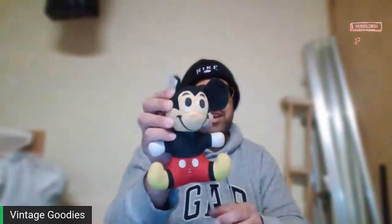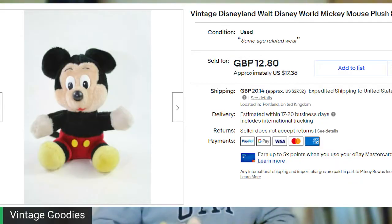This one was 75% off. Nothing fancy — it's just a mini Mickey Mouse plush. And I always pick up these ones if they have the tag still on. These don't go for crazy amounts of money, probably like 20 to 30 bucks, and it will sit for like three months I'm guessing, but I picked those up if I can get them for cheap.